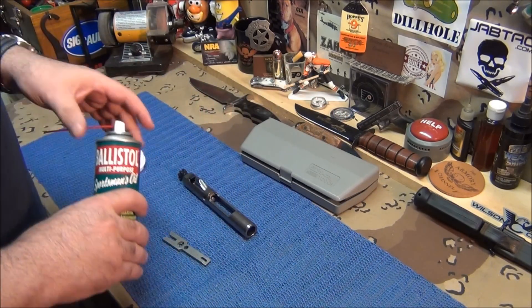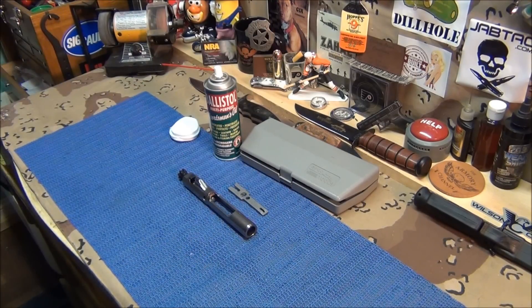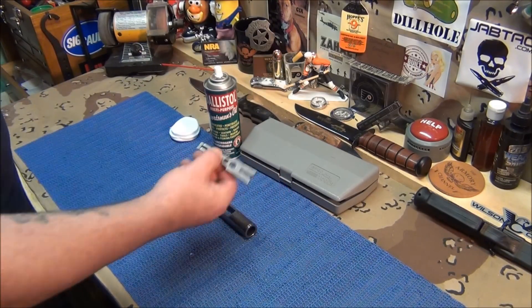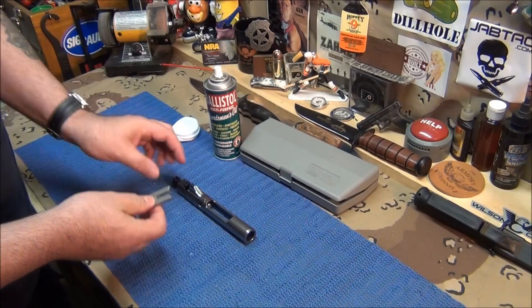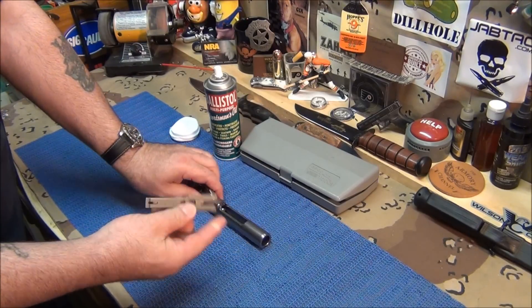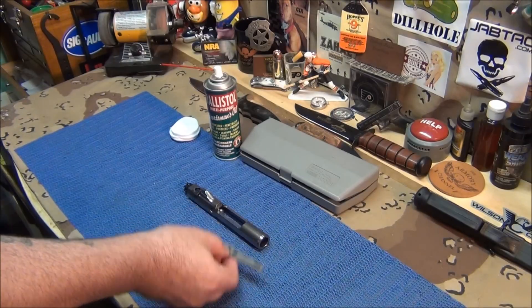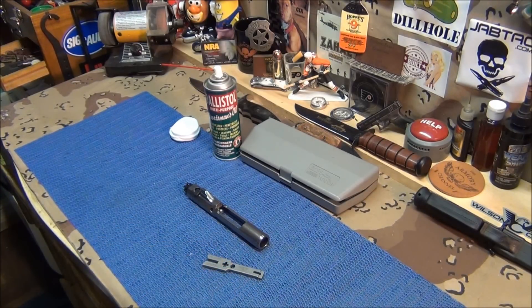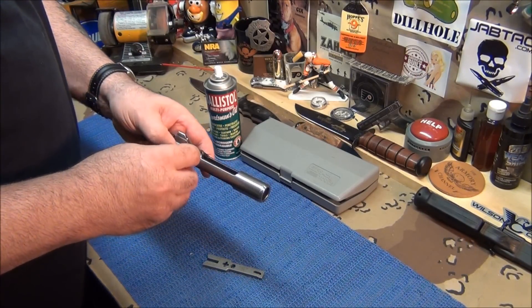Whatever your choice of solvent or gun cleaner is, that's what you use. The only thing this thing is missing is a tool to get that cotter pin out — if they had something with a little hook you could just go 'poink.' That would make it 100%, but I give it a 9.9. I use my little Kimber tool to pull the cotter pin out.